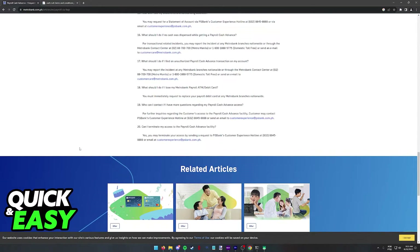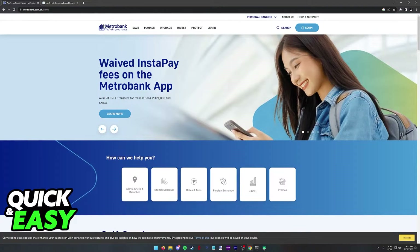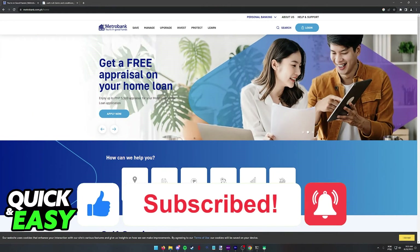I hope I was able to help you on how to cash advance on a Metro Bank credit card. If this video helped you, please be sure to leave a like and subscribe for more quick and easy tips. Thank you for watching.